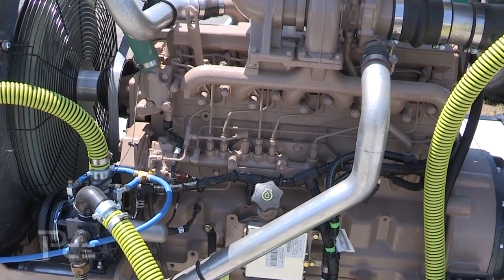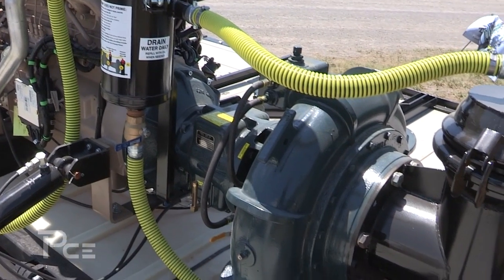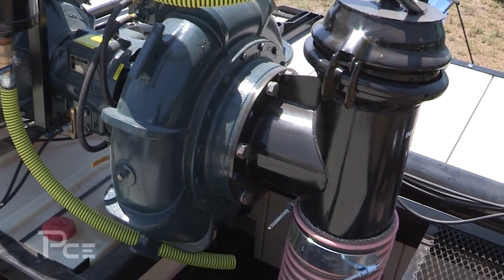It features a John Deere 185 horsepower engine and a Cornell 6HTV pump that can displace up to 4,000 gallons a minute.